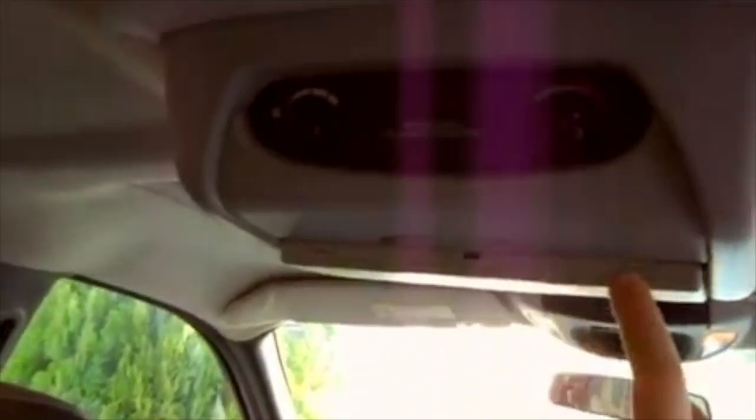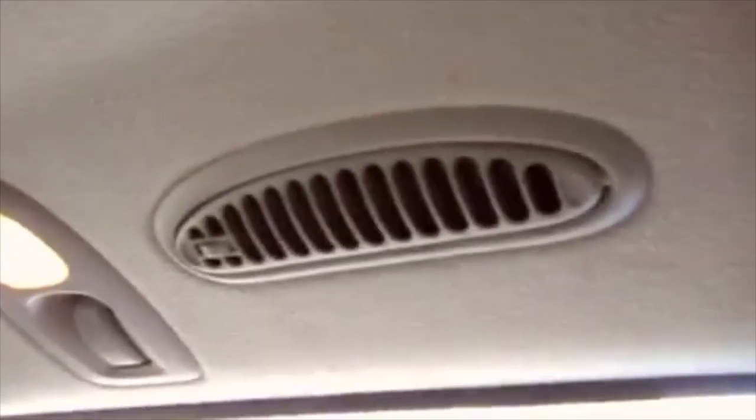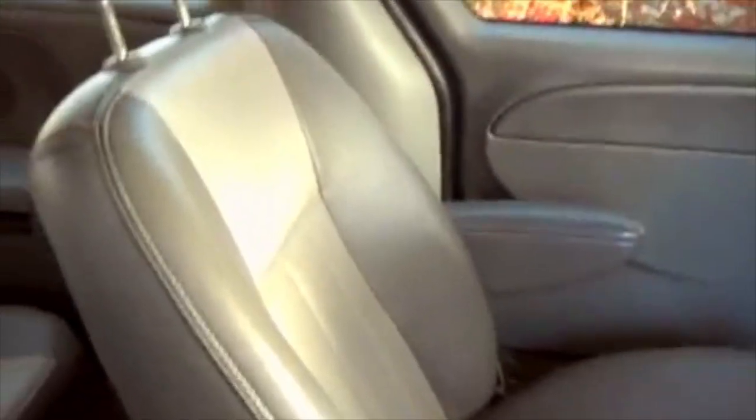This model is equipped with the rear entertainment package. It has adjustable heating and cooling for the rear passengers — vents are right here. The seats are very comfortable and look to be very well worn for this year. Plenty of space inside here. Nice seats in the back also.